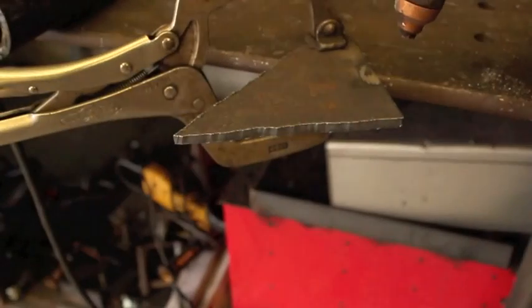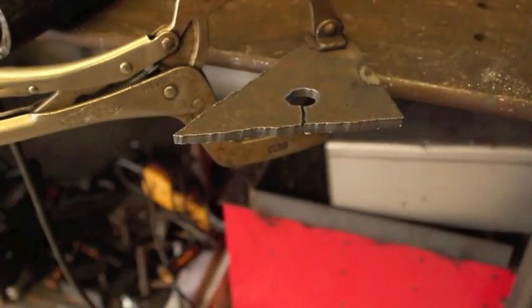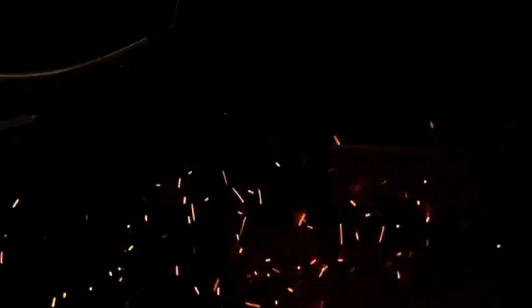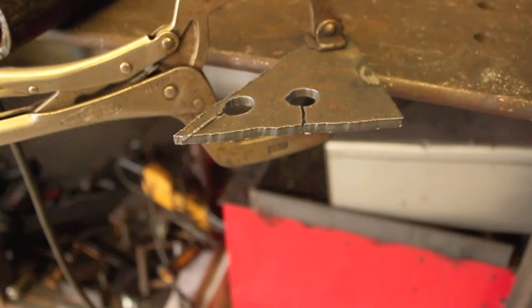We can cut anything that conducts electricity, and this is very fast. This was the first plasma cutter I ever bought, and within 24 hours of having it I was pretty confident in my plasma cutting abilities. It's also non-directional, which is cool — so you can easily cut holes in things, even round holes. You can start on the inside of a piece of plate just by penetrating through it with the arc — you don't have to start on an edge, which is nice.